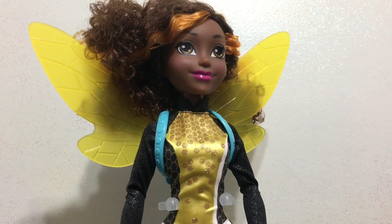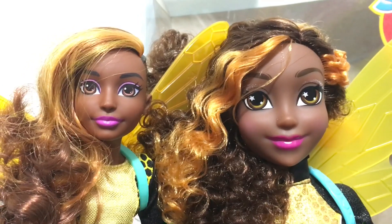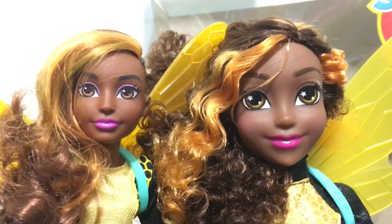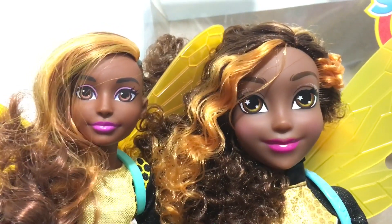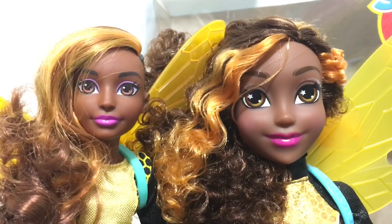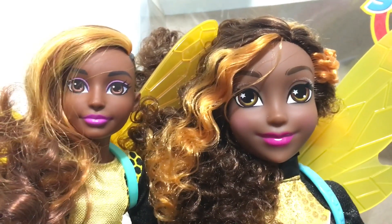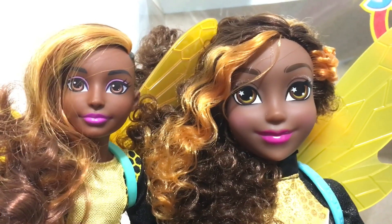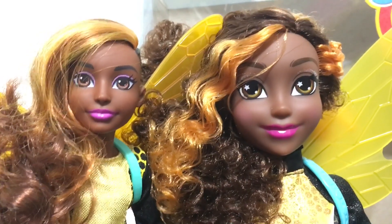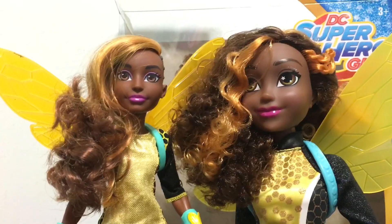Here is Mattel's version next to the Jakks Pacific giant version of Bumblebee. For the face, I had a really hard time choosing which one I like better, but overall I kind of like Mattel's version a little better. I'm not thrilled with the glitter on the Jakks Pacific makeup that they just seem to want to put on each one of these giant DC Super Hero Girls.